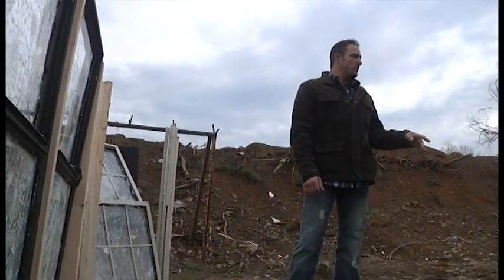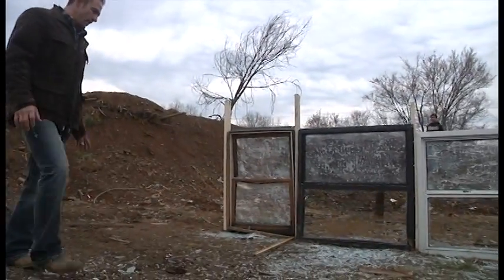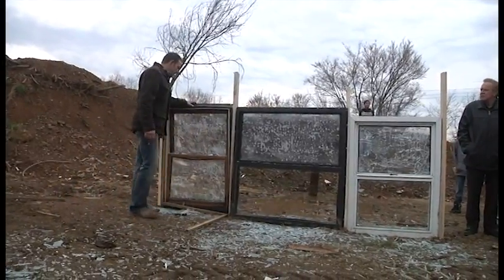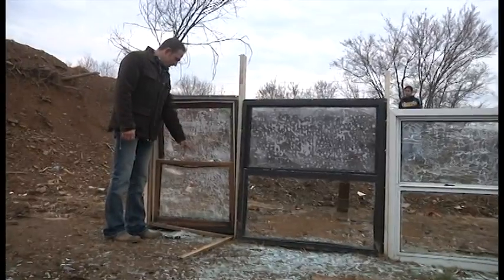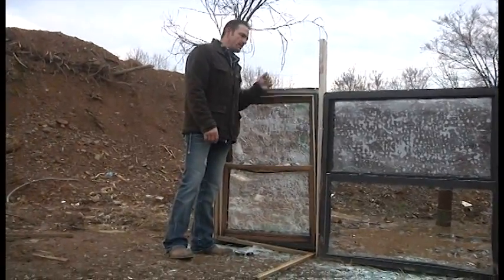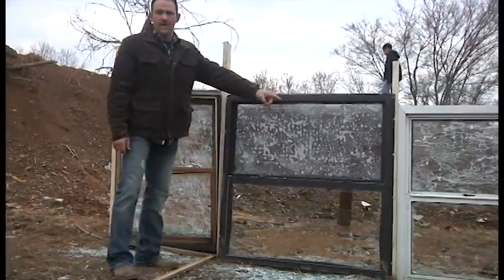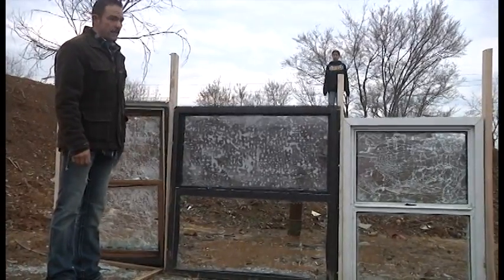When we set off the explosive, those two windows there had no covering on them whatsoever, and obviously they were blown to pieces. This window here we just put some film on, only sealed up three sides to represent a residential window where you can raise and open it. This one here is the same way, and that one there is the same way.